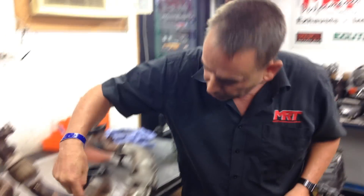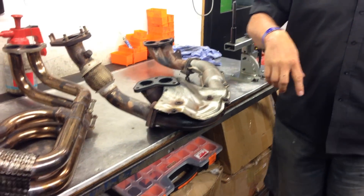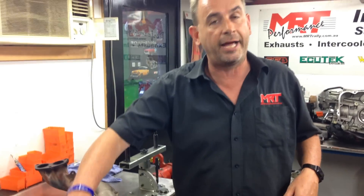The exhaust manifold on those Subarus, right up to current model STI — and I'm talking the VH series chassis, EJ-25, MY-16, MY-17 STI — the exhaust manifold really has not changed a lot since 1994, with the exception of an O2 sensor bung fitted for the emissions-based requirements of the later model engines.